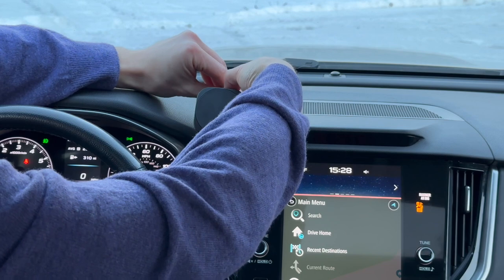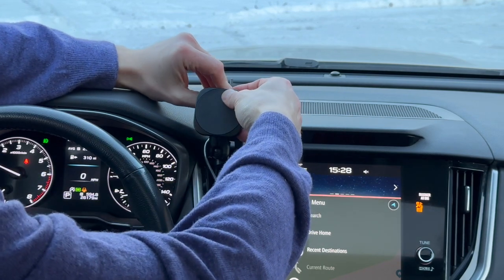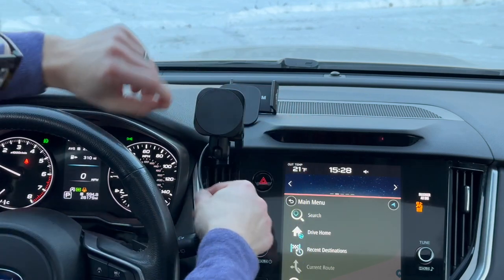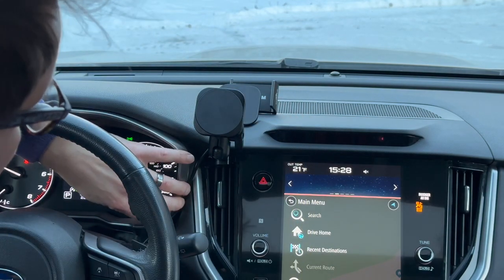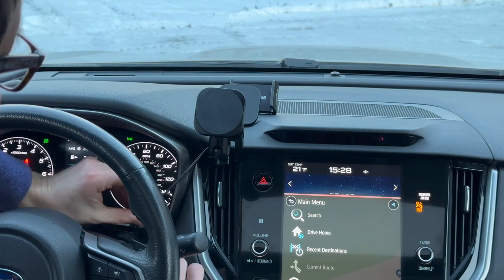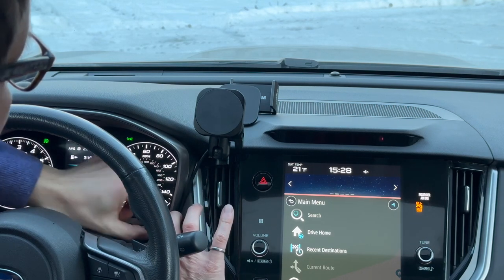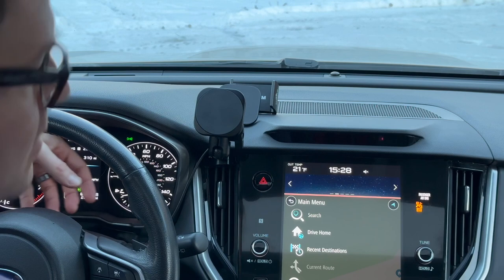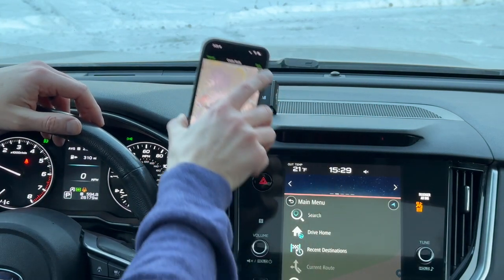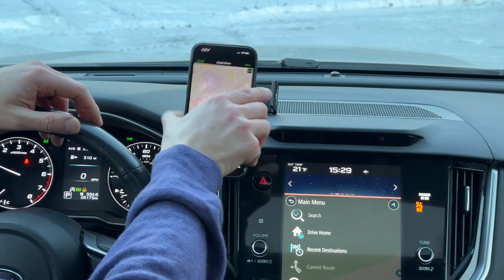And in a Subaru, I can route this wire pretty cleanly along the seams and just tuck it out of the way. This is a high force magnet holder, which will keep your phone on any gravel road.